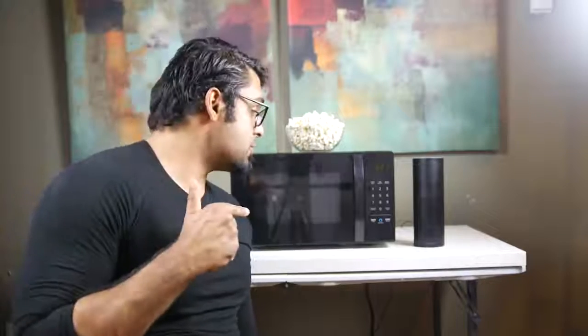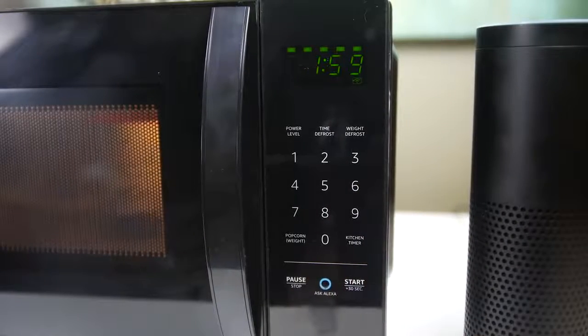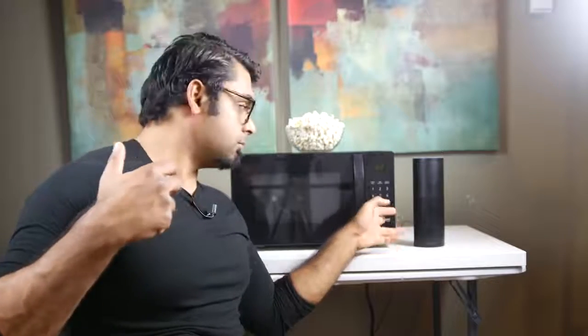There are essentially three ways to use this microwave. The first way is the good old-fashioned way — you put something in, set the time, and press start. Pretty simple and straightforward. The second way is to push this button down here where it will cook for two minutes.